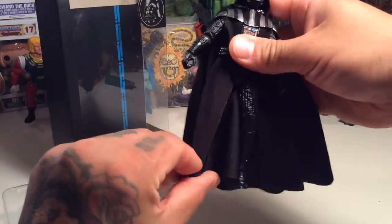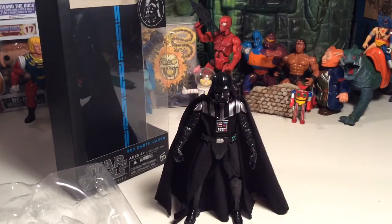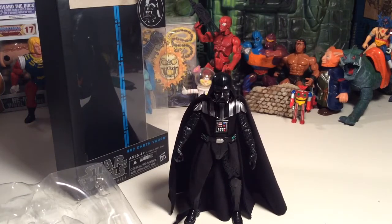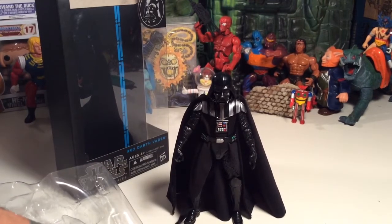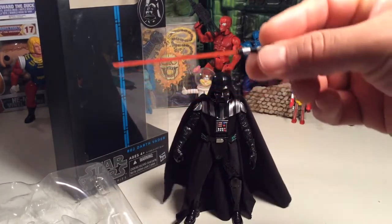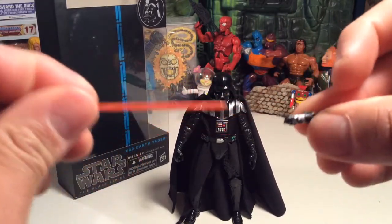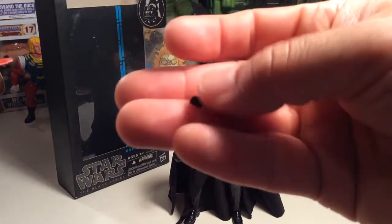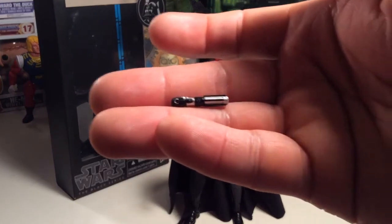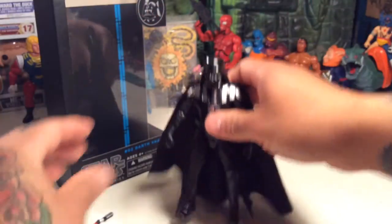So far he's a pretty hefty figure — nice cloth cape, a good chunk of plastic right there. Let's see where his lightsaber went... here it is. It's very cool, looks very classic. The hilt has nice detail — not bad at all. It just pops in and out like so.